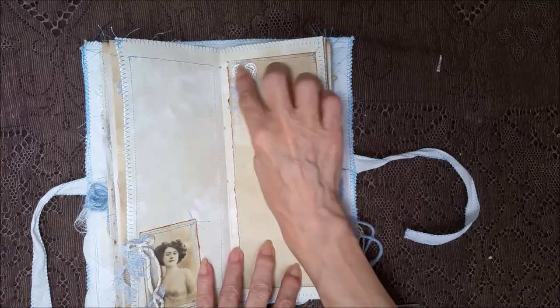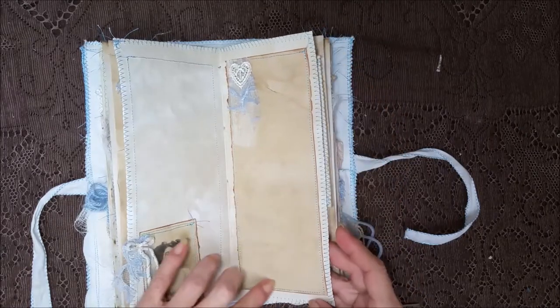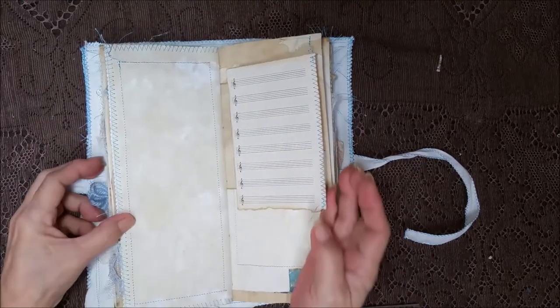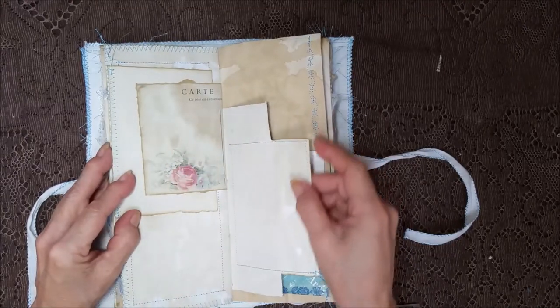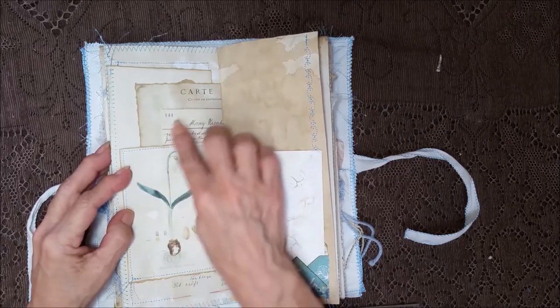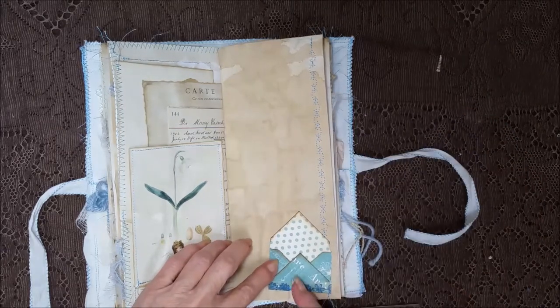The cheesecloth, lace, and a heart — and the stitching on the inside here and on the edge. You could say I went a little overboard on the stitching but I just love it, absolutely love it. I think it adds so much. A little botanical here on some ephemera.